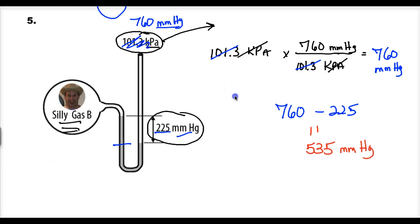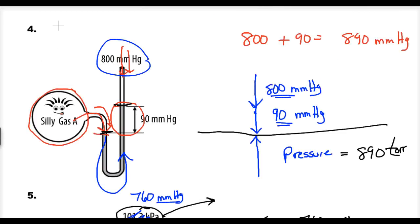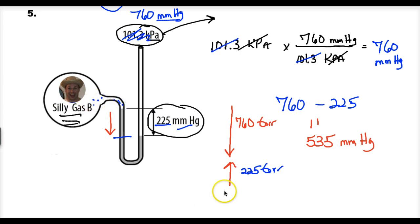In the force diagram: a bigger force of 760 torr pushing down, opposed by the weight of the liquid at 225 torr, and the silly gas molecules colliding with the surface — our unknown. These forces have to equal because the lines are not moving. So: what number plus 225 equals 760? That gives the pressure of the gas as 535 torr.